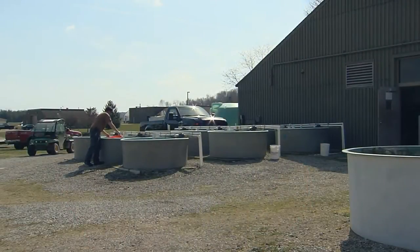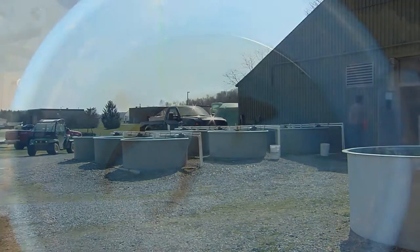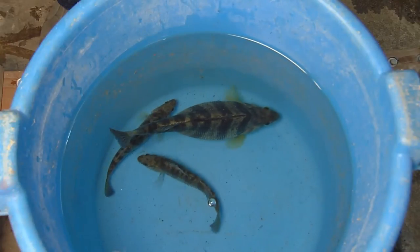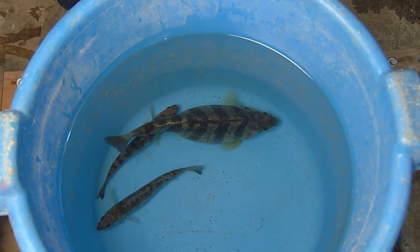Several methods can be used to spawn perch. They can spawn directly in the ponds or be brought into the hatchery for a more controlled spawning. In the hatchery, males and females are stocked together at low densities, only 3 to 10 fish per tank.